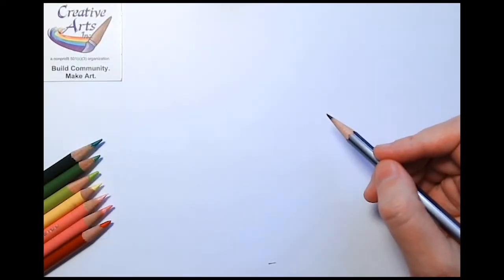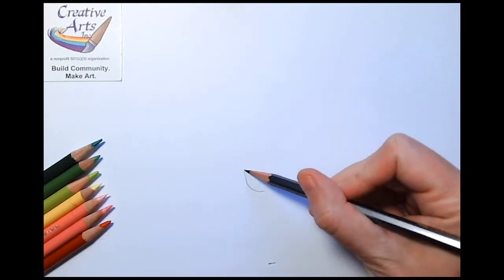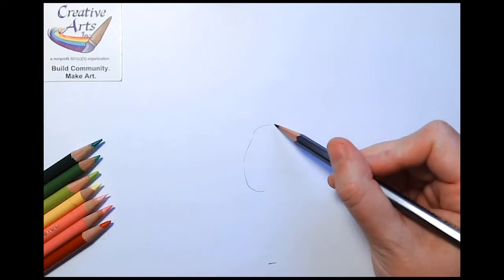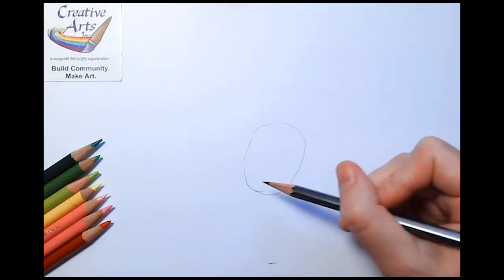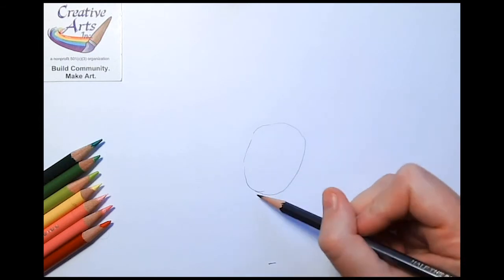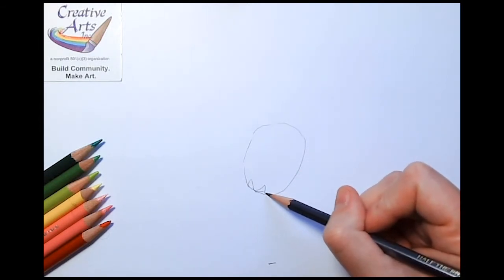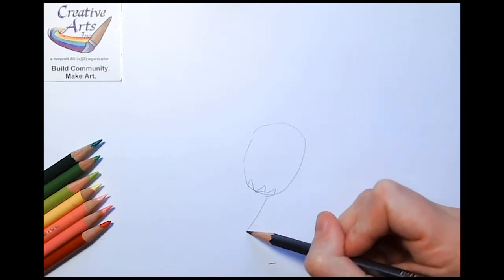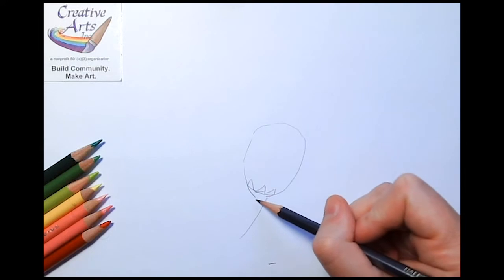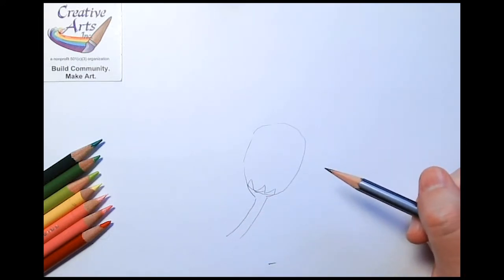To start off, think about easy shapes to make your flower. In this case, for a tulip, we're going to do a squared off shape on top and a rounded shape on the bottom. Then we'll have little spiky shapes right on the bottom of that curved shape, and finally a stem with two parallel lines.